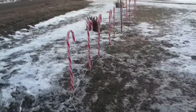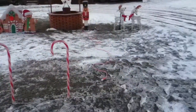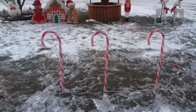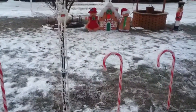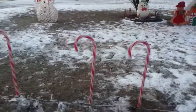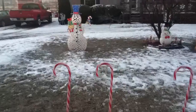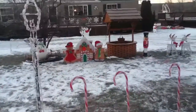Alright, let's move up to the candy canes. Here are the candy canes. And then we have a light post right there. And some more candy canes. And that's the whole outlook of this circle.